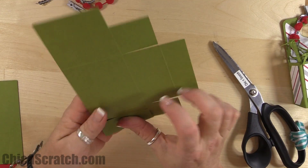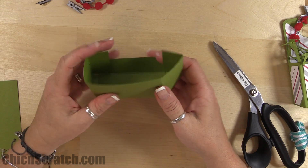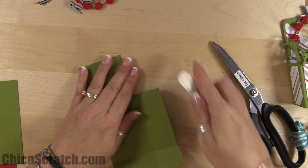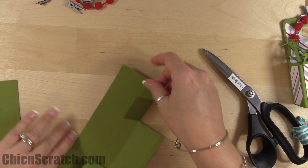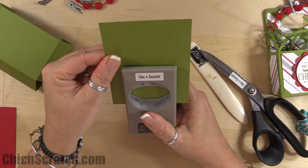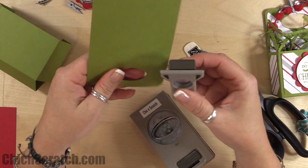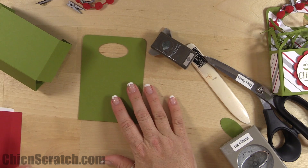This is going to fold up — see, here's the box. Fold it properly using your bone folder, because you want nice crisp lines. Take the large oval punch to make a hole for the handle, then take the project life corner punch and round those top edges. The bottom doesn't matter because it will be hidden.